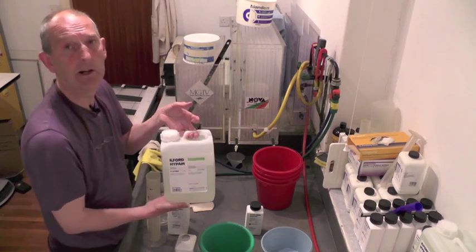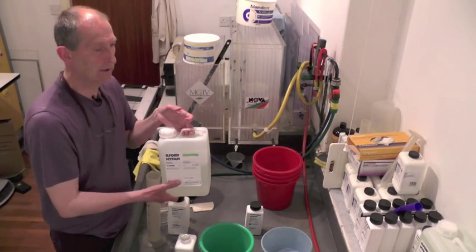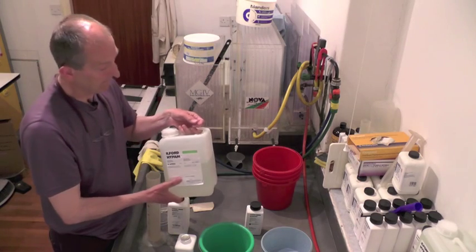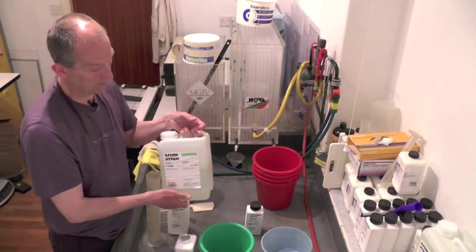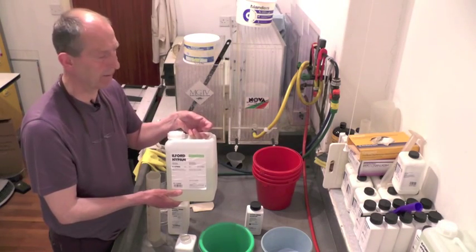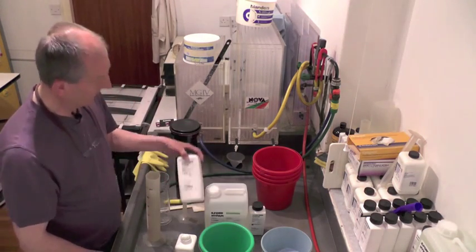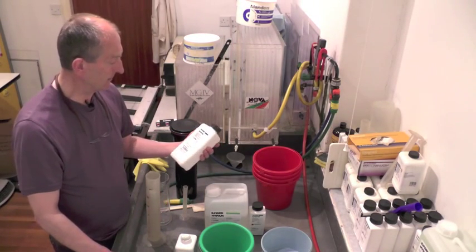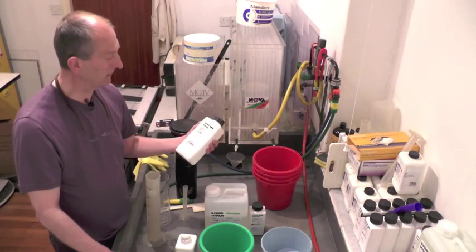The fixer I use is Ilford Hypam. I use this, and the stop bath, for both film and paper — 1+4 for film processing, usually 1+9 for paper processing. And then for the rinse bath I use Ilford Ilfotol, and this needs about 10 mils to a litre.